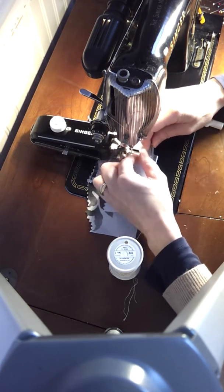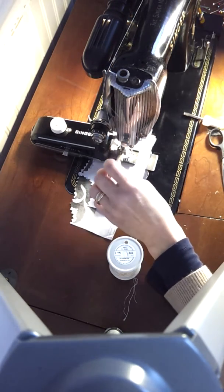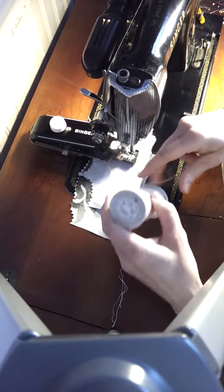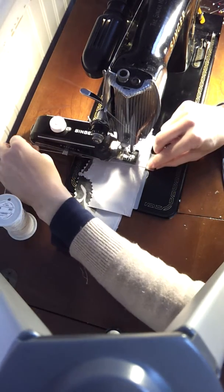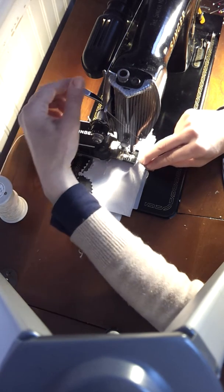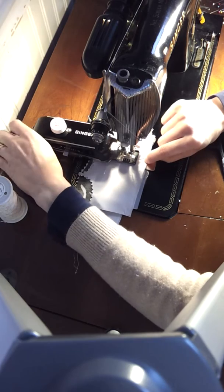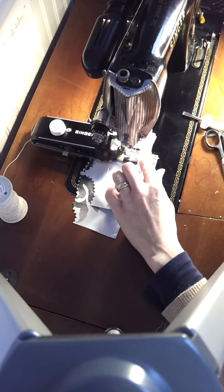Pull my thread over. Lower the foot. So now, if I position the GIMP properly, the needle will zigzag over the GIMP. I'm going to go really, really slowly.